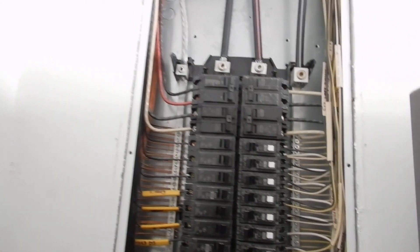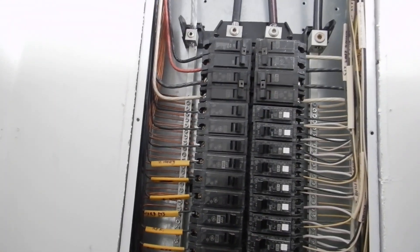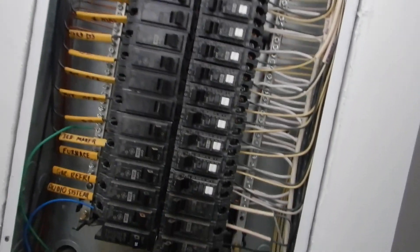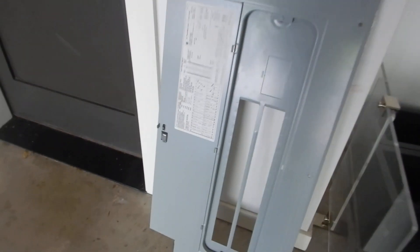This one looks pretty straight. Tomorrow, these are going to be required to have covers like on the main, but today they're not. So by today's standards, what are we looking at? We've got electric cables — they're too close to the cabinet cover. Electric cables are too close to the cabinet cover. This applies to all three panels.